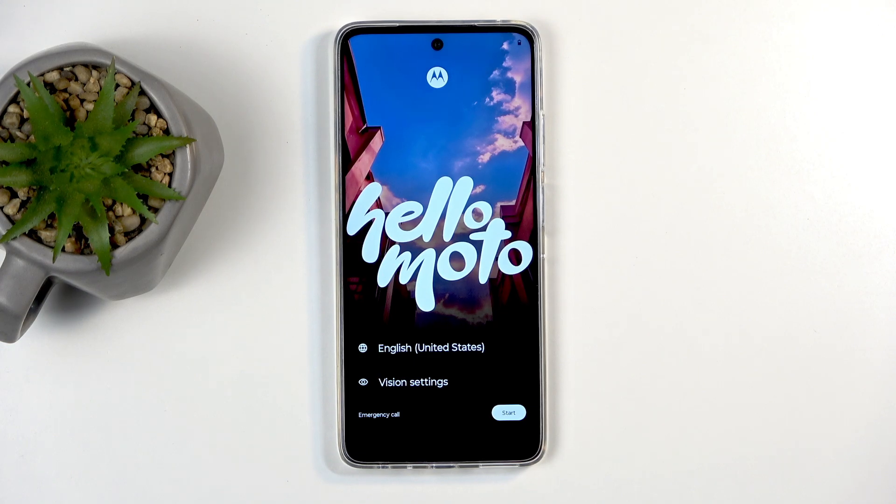Welcome, everyone. This is a Motorola Moto G56 and today I will show you how we can go through the setup process of this phone.